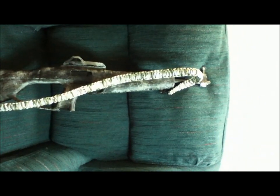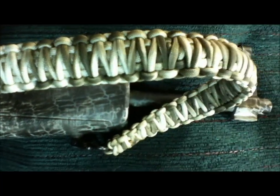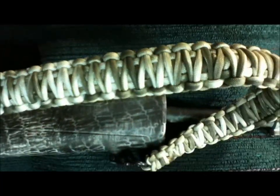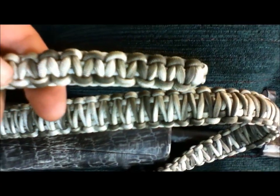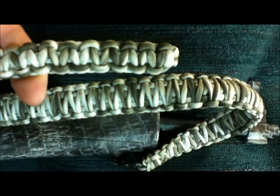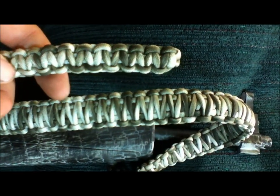From a distance it breaks the colors up real well. On the King Cobra knot they kind of all blur together — I don't know if they'll show up in the video. I did a little Cobra to show you. You get a nicer, neater pattern with the colors. It's supposed to be camo, it's not supposed to be a pattern. But I just thought I'd compare the two.